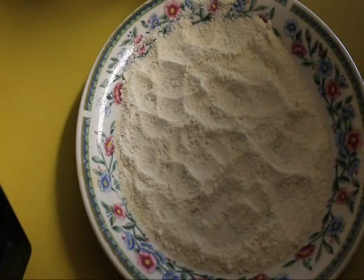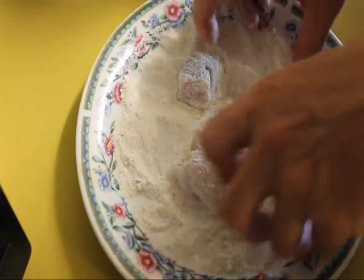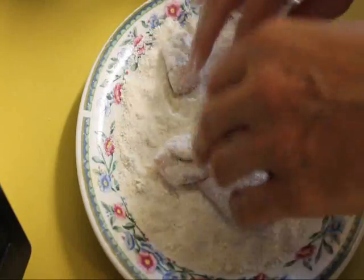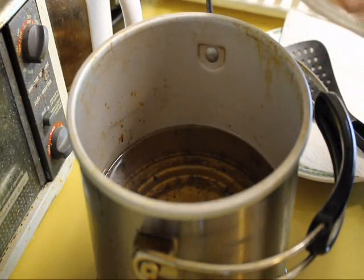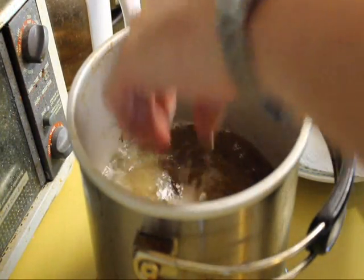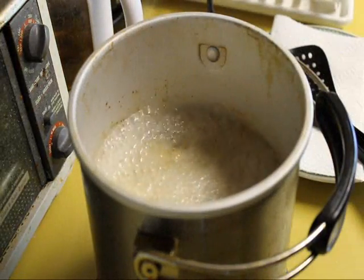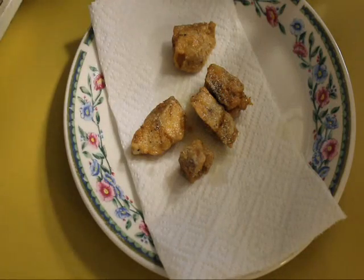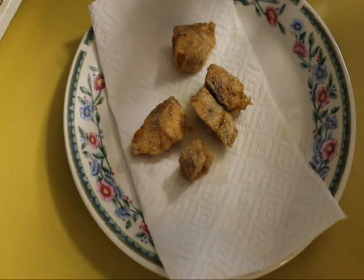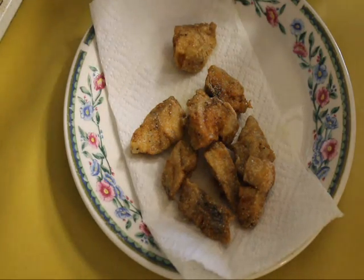Now that our fish has been marinating for a while, we want to coat the fish in a mixture of all-purpose flour and some cornmeal. It doesn't take a lot to coat all of the fish. Once we have the fish nicely coated, we want to deep fry it in vegetable oil until it's nice and golden brown and crispy. Once the fish are done, get them out of the oil and put them on a plate lined with a paper towel to help drain off the excess oil. Once you have all the fish cooked, set that aside.